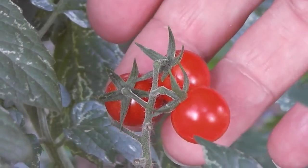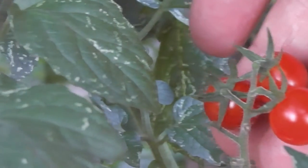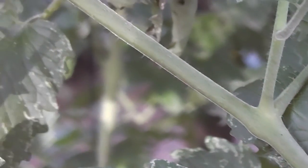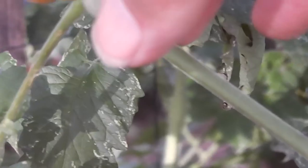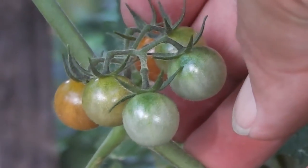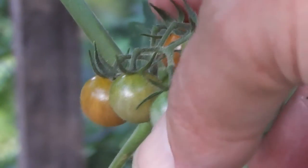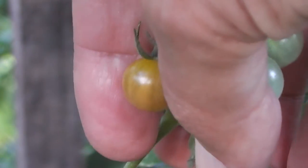They have been called currant tomatoes, and they really are. Only some of them are very small and only the size of a currant. Look at those little ones — a bit bigger than a blackcurrant though, aren't they? More like a grape currant.